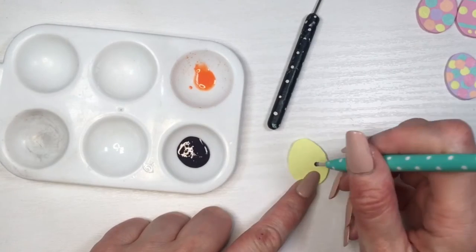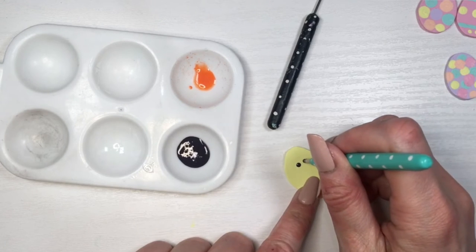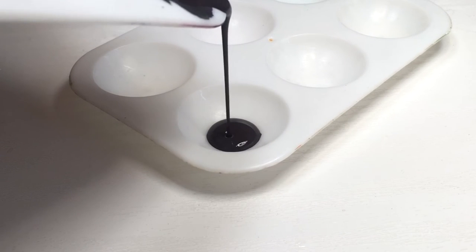So just keep that in mind. The colors tend to get darker as they dry. And this is what it looks like when it's dried. I actually used it in a previous DIY where I shared how to decorate your phone case with Easter eggs. So if you want to see this in action, check that out.